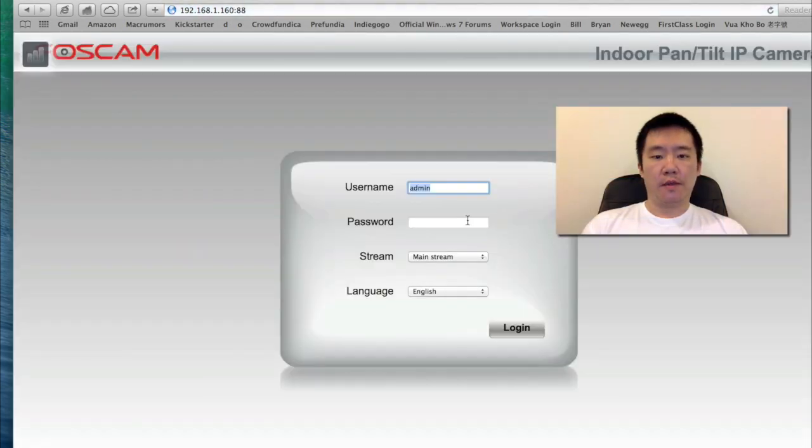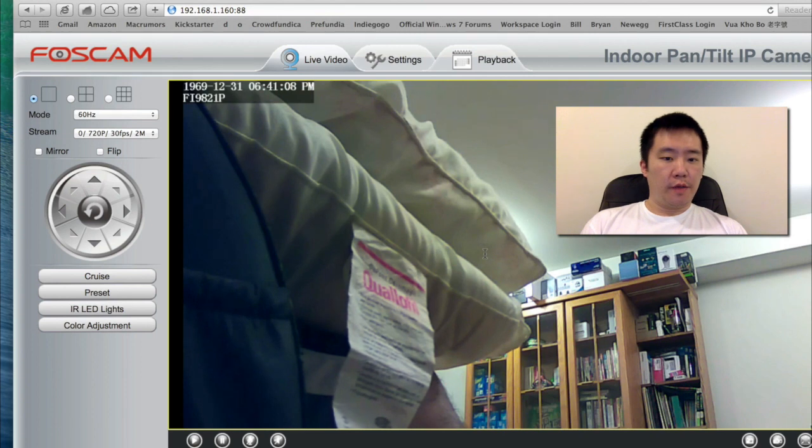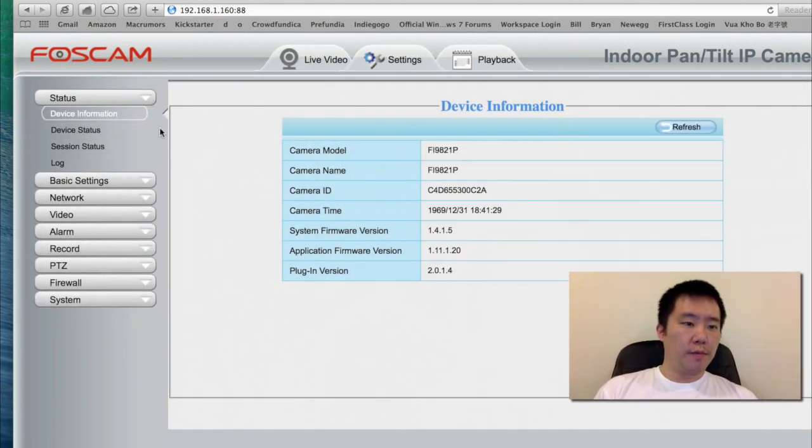I'm going to hit trust and log in. And there's my video again. Let's see what other settings we can play around with.